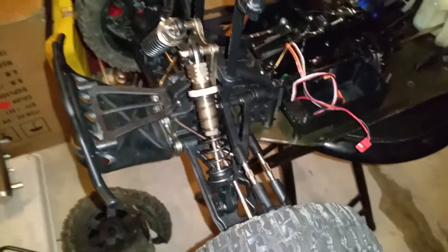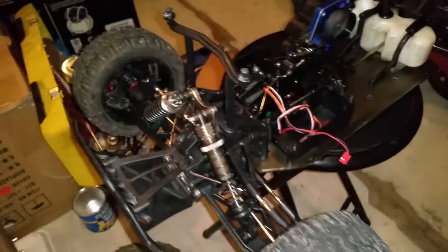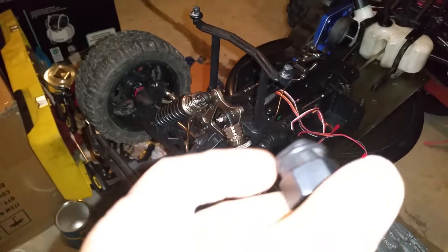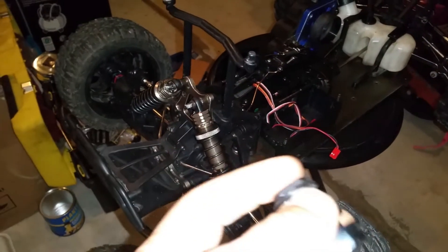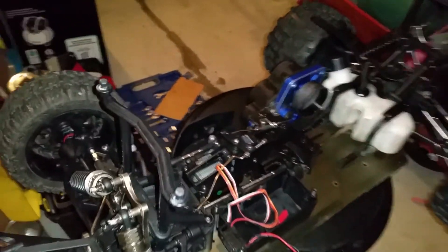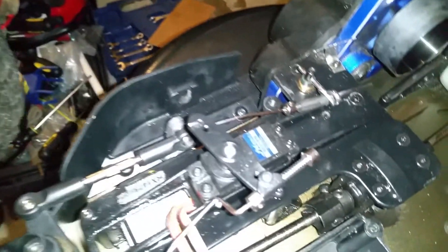I got the axle extenders on here — four axle extenders, 10 to 24. I got the regular tires on the back, and these are the regular axle braces or axle hubs.